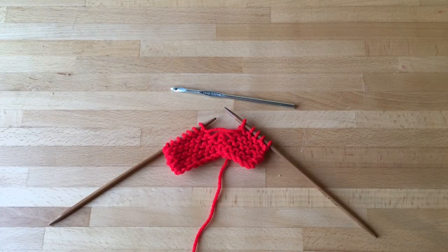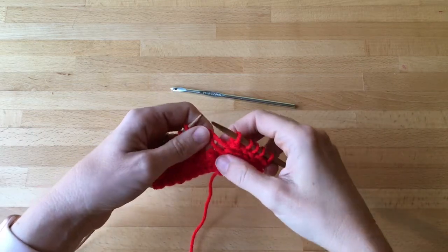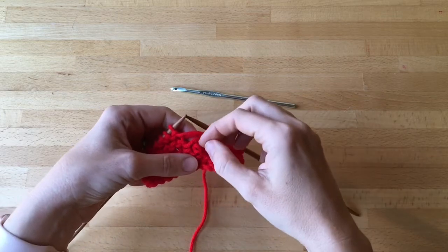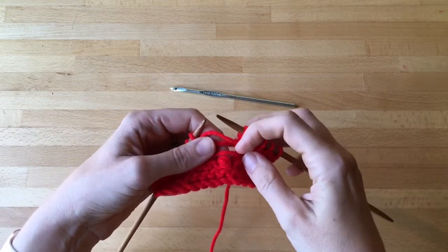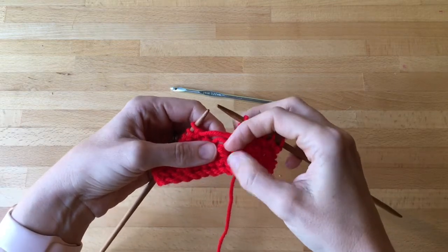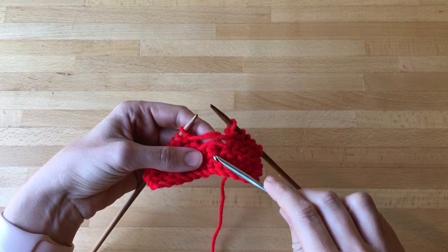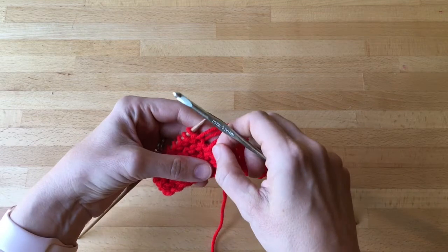In this video we are going to talk about repairing a dropped stitch when you're working in garter stitch, which is a little bit more complicated than in stockinette because the yarn goes every other direction. Here there's a stitch that has fallen back several rows — I have the stitch here and then I have several ladders right where the stitches come out.